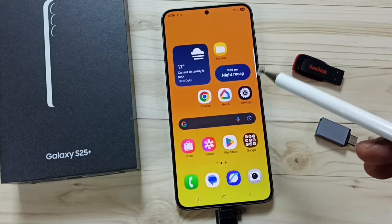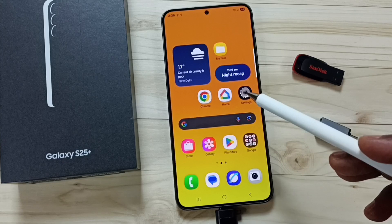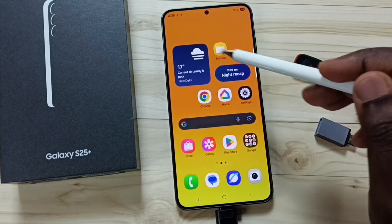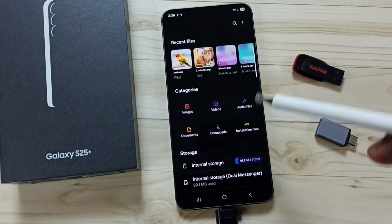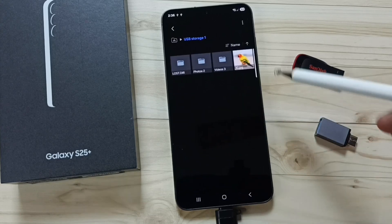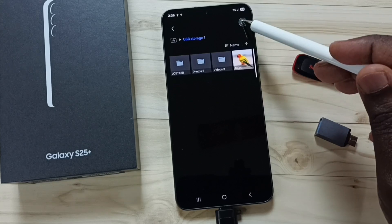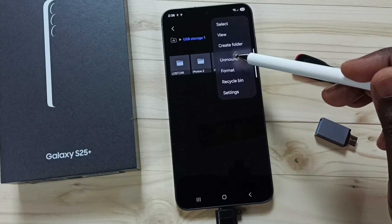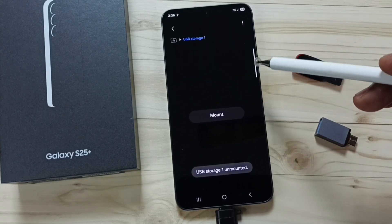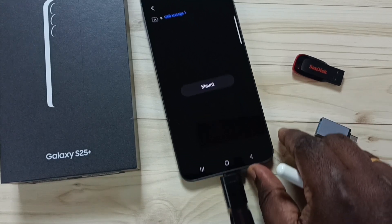Next I will show you how to safely remove this pen drive. First we need to unmount it. Go to My Files, tap on the icon, go down, tap on USB Storage 1, then tap on the three dots in the top right corner. Here you can see Unmount — tap on Unmount. Done — USB Storage 1 is unmounted and now we can safely remove this USB flash drive.